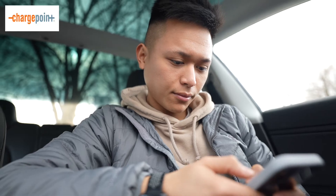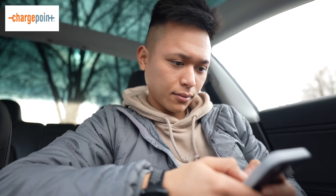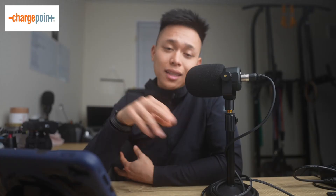I've used the ChargePoint app and network a bunch of times. Whenever I know I'm out all day on shoots with gaps between them, I'll plan ahead, look for these chargers, stop by, get some food, hang out, charge up a bit, then go to my next shoot. I've done it on many occasions and never had any issues. ChargePoint is a great app — no complaints — but there is a better app.